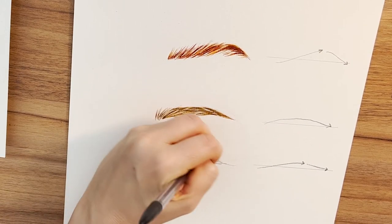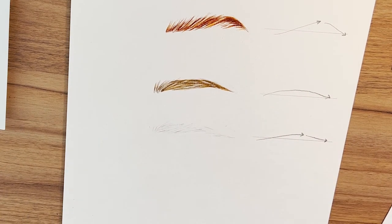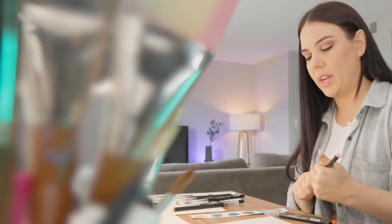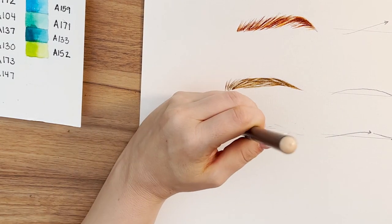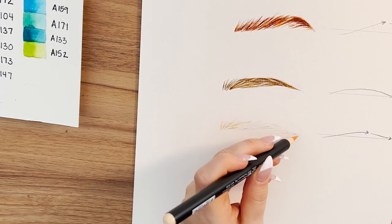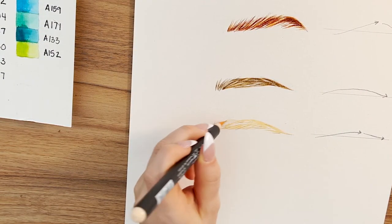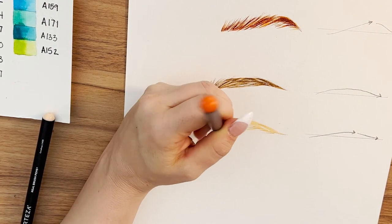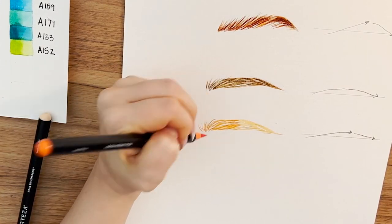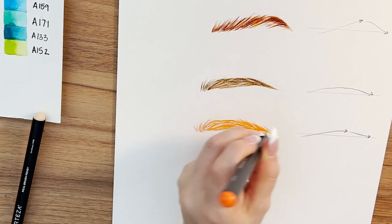I'm going to erase the pencil underneath and follow this general guideline here that we've mapped out. Starting with the lightest tone, which is going to be Cantaloupe. I like to pull my color from both sides and kind of meet in the middle — there's not a real reason why I do it, it just feels more comfortable. I'm adding some orange in. This will bring out a lot of the detail on the eye, especially if you're using lighter colors.